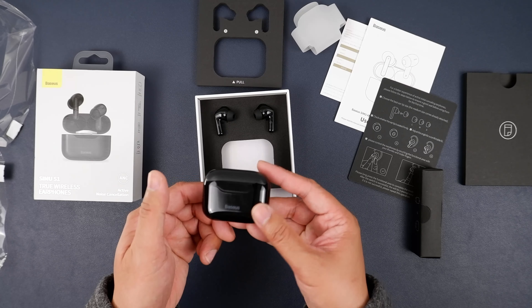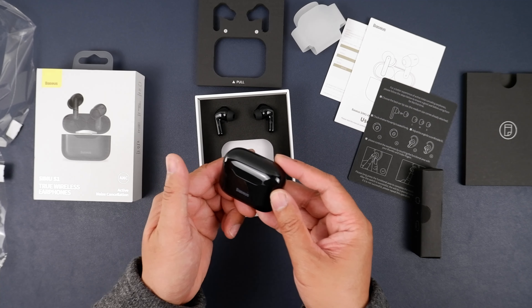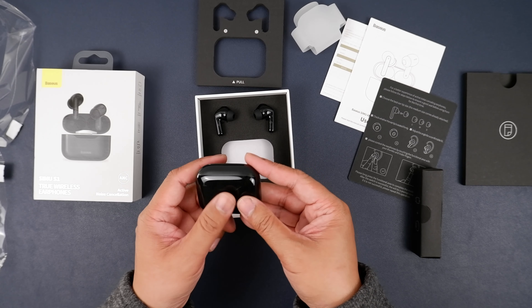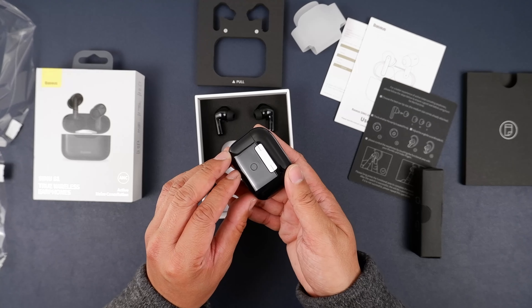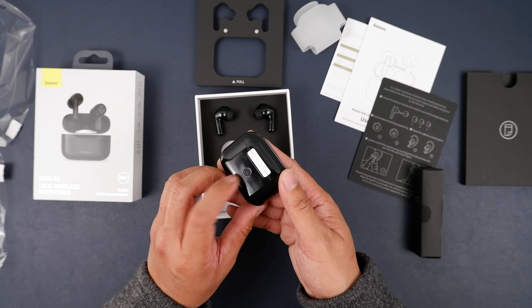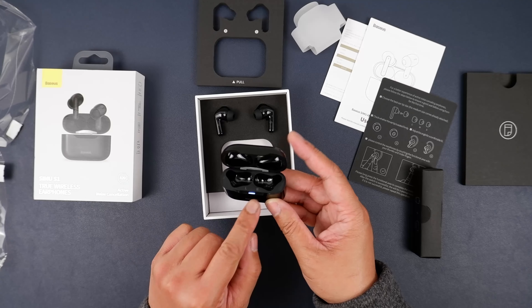I'm really surprised — I've been sliding my fingers on this, and it does leave some streaks, but my fingerprint isn't staying on there for some reason, which is pretty cool. There is a button here which I'm guessing is the reset button, and there's an LED light there as well.